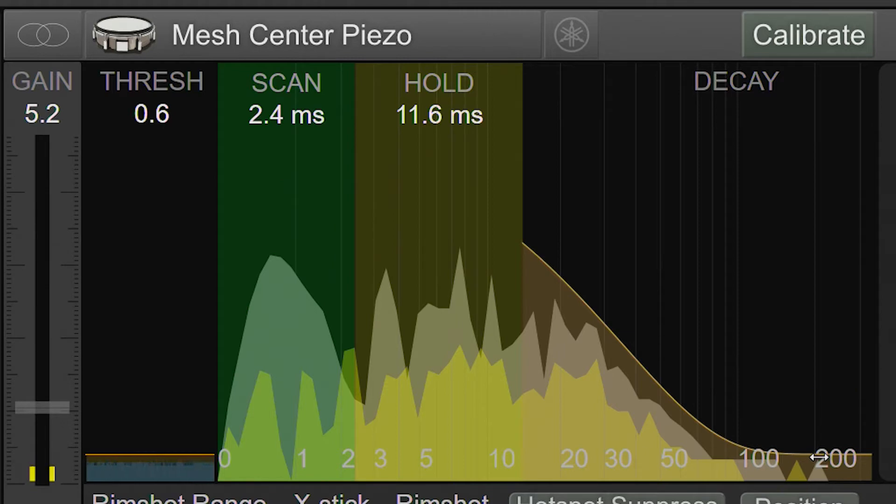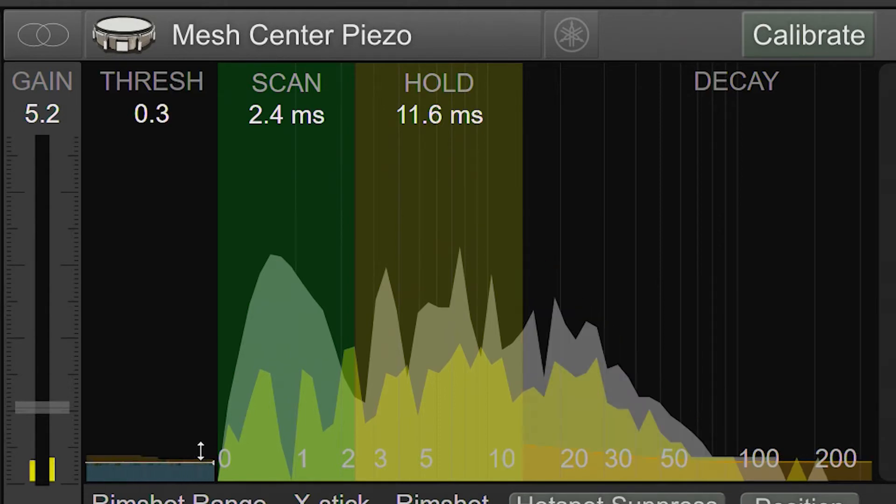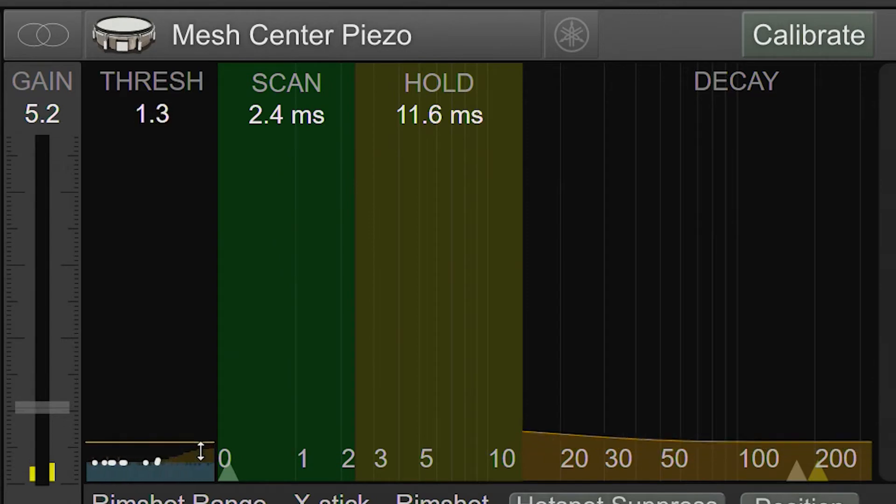Let's start by talking about the Thresh control. You want to keep it just above the noise floor. Setting it too low will cause the input to start triggering on noise, and setting it too high will make it hard to trigger soft hits.